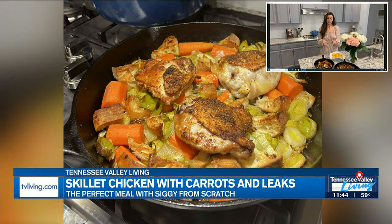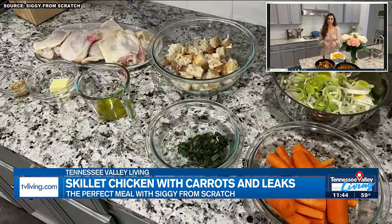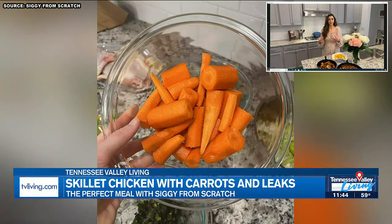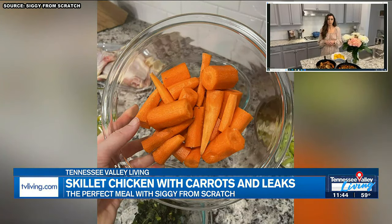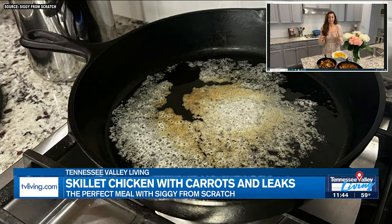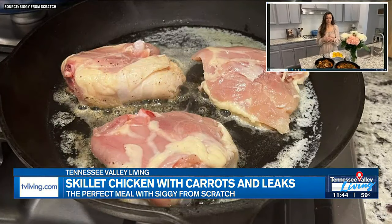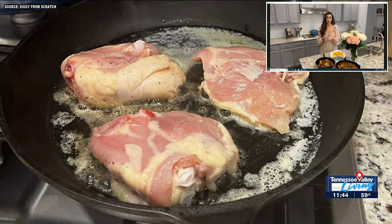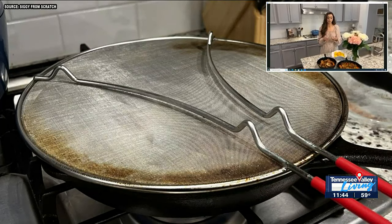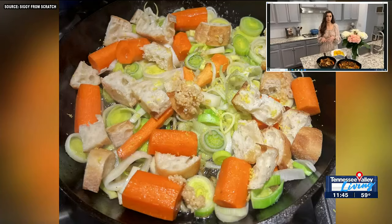You'll start with a skillet — I have my cast iron skillet here — put it on medium heat, and then you'll melt some butter and some olive oil, let it get frothy. Then pat dry the chicken, put some salt and pepper on it, and put your chicken skin side down because our goal is to get it nice and golden brown. And I should mention this chicken was bone-in, skin-on thighs. That's important to do, but you can do whatever kind of chicken you want, of course.